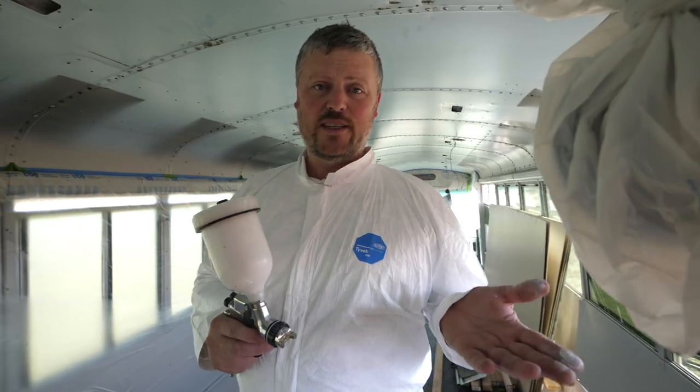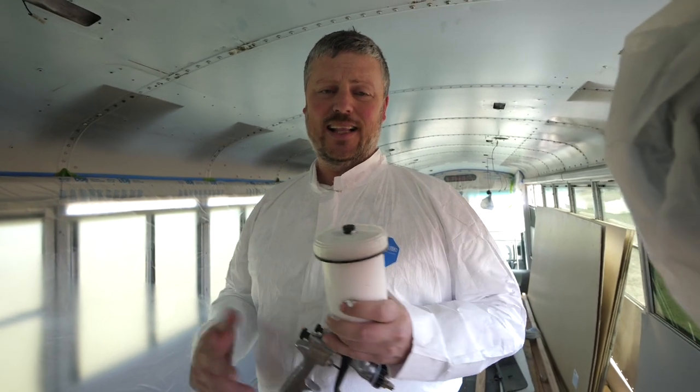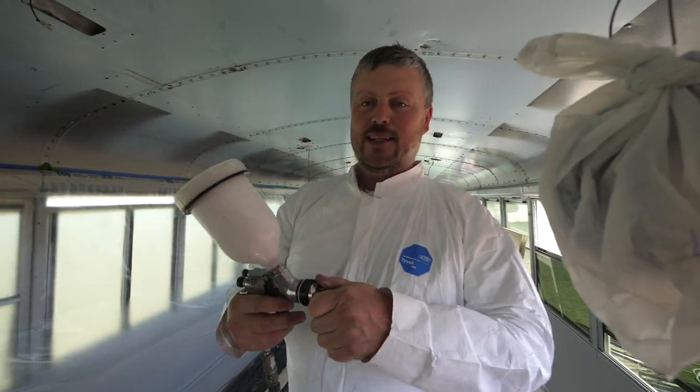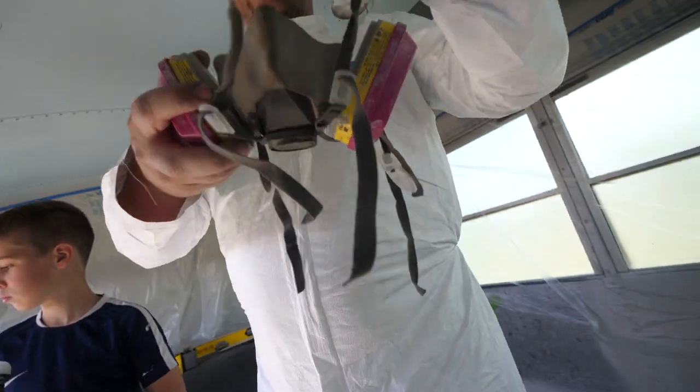Hopefully this works out even though we're not really doing it exactly the way we're supposed to. So the first thing I'm going to do is do a little test spray on the plastic back here.